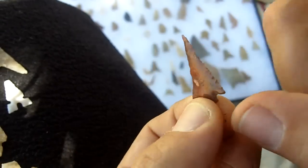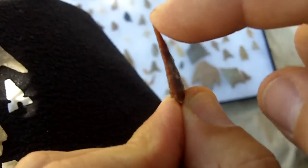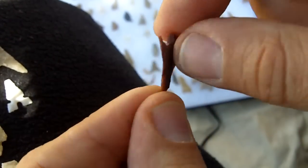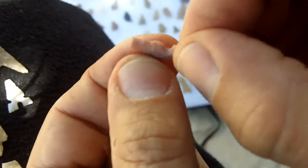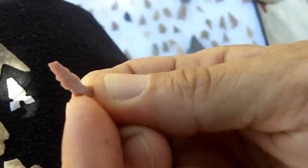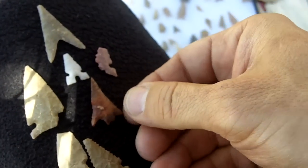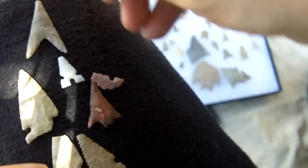That's done on the flake — that will definitely snap when it hits something. It will do the job, it will go in, but it will snap. That to me looks like a war point. This is another Toya — very thin and delicate. I don't think they would use that for hunting either. Before this video gets too long, let me stop it right here and we will try to duplicate one of these points.